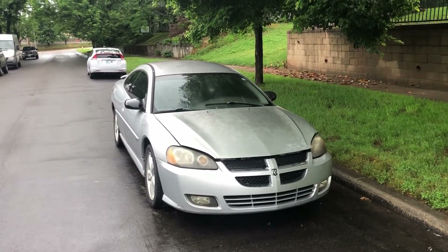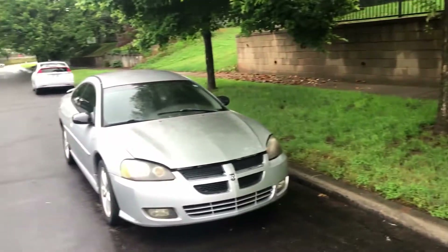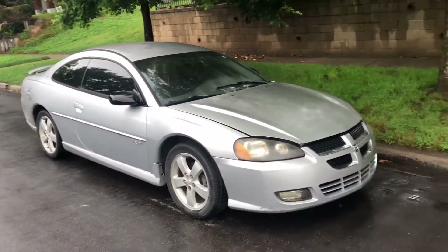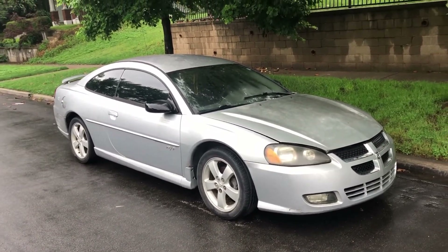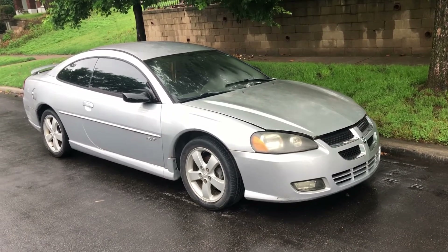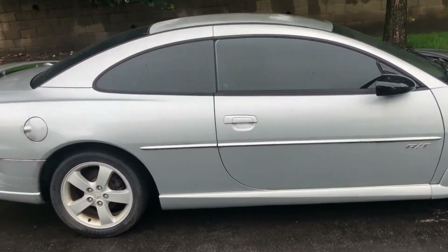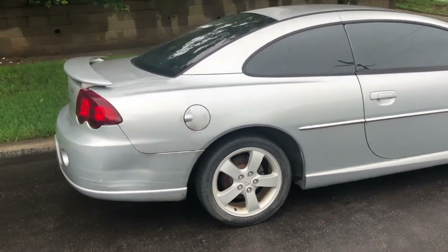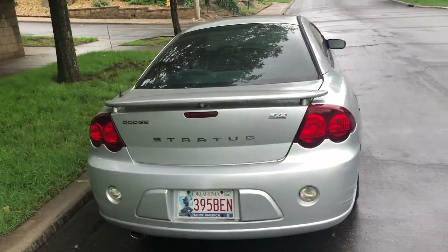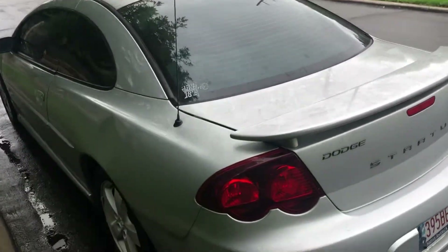What's up guys. I'm starting this one from the get-go because I've been bad at not starting videos when I need to. This one's a deal - a friend called me up, bought a new car, and this thing's been sitting in his driveway for five years. I got it towed home. It's a 2003 Dodge Stratus RT with the 3-liter Mitsubishi V6 - a timing belt engine. It had a dead battery, which was still under warranty at our local O'Reilly's, so it got a new battery.